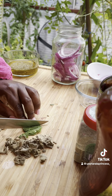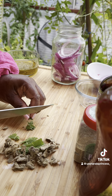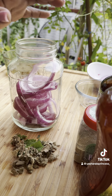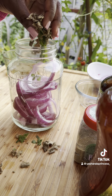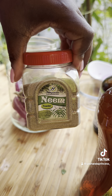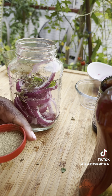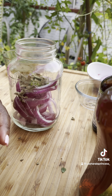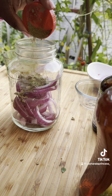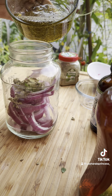The mullein and peppermint are both decongestants and are both good if you have asthma. It's also good if you have body aches and it helps overall treat a cold, cough, or the flu. I did read that if you're pregnant you shouldn't really take mullein or neem powder.